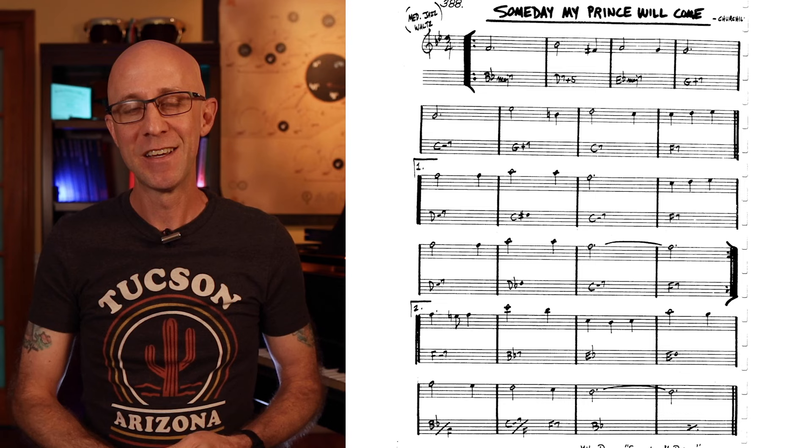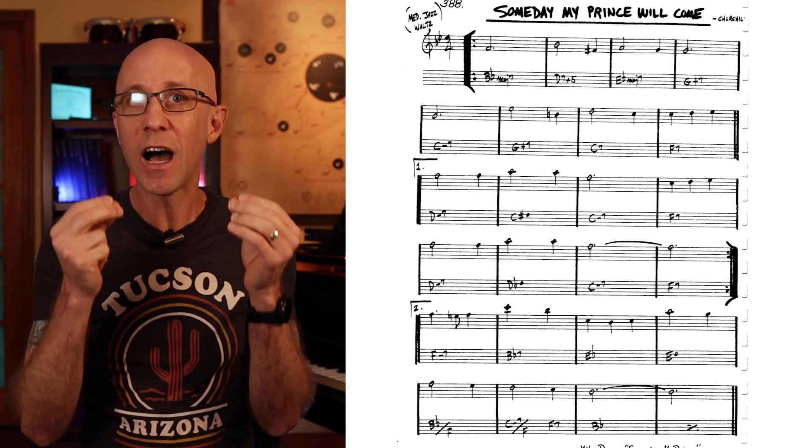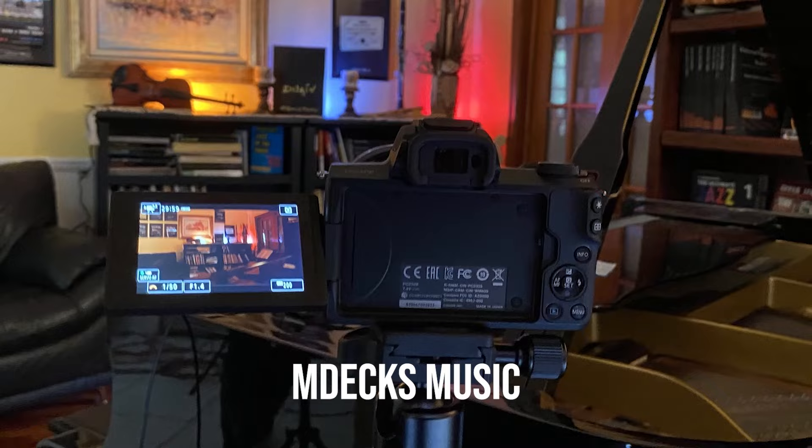The fact that lead sheets aren't even dedicated to a specific instrument speaks to how much context is missing and how important it is for the player to provide this context. When you stop looking at the real book's lead sheets as literal depictions of the songs, you'll begin to make choices that make the music come alive.